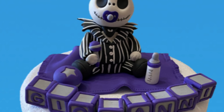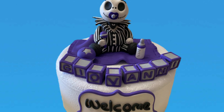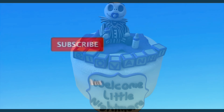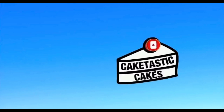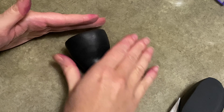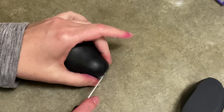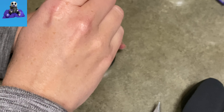Hi everybody, welcome to CakeTastic Cakes. It's Jen and I'm going to show you how to make a Baby Jack Skellington and all these decorations out of gum paste. Before we begin, just like always, if there's any tools or supplies you see me using that you could use yourself, if you check the link in the description below, it should be able to help you out. I'm going to start by making a Baby Jack Skellington — I get a lot of requests for Nightmare Before Christmas and it's fun to do a little variation, something a little more creative with it. So here we go.